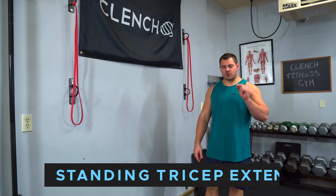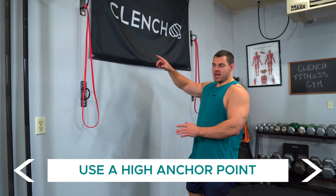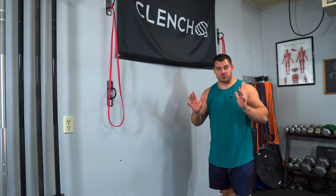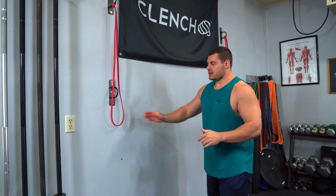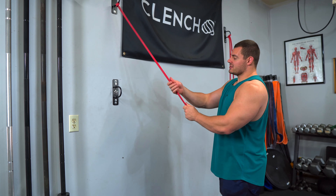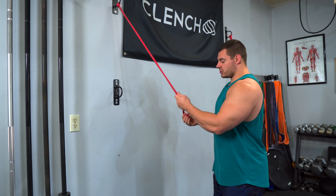Exercise number two is going to be a standing tricep extension. We're going to be using a high anchor point. If you have two high anchor points spread wide apart, that would be the most preferred way to do this. To set this up, grab two bands — or if you only have one anchor point, just do the single-arm version of this. I'll show you that in a minute.